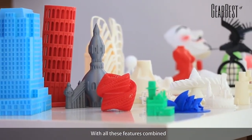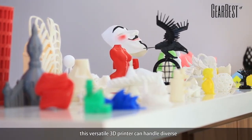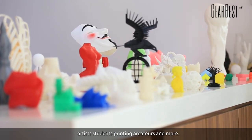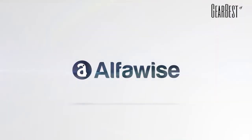With all these features combined, this versatile 3D printer can handle diverse and challenging projects. This is great for architects, designers, artists, students, printing amateurs, and more. You dream it, we make it! AlphaWise.